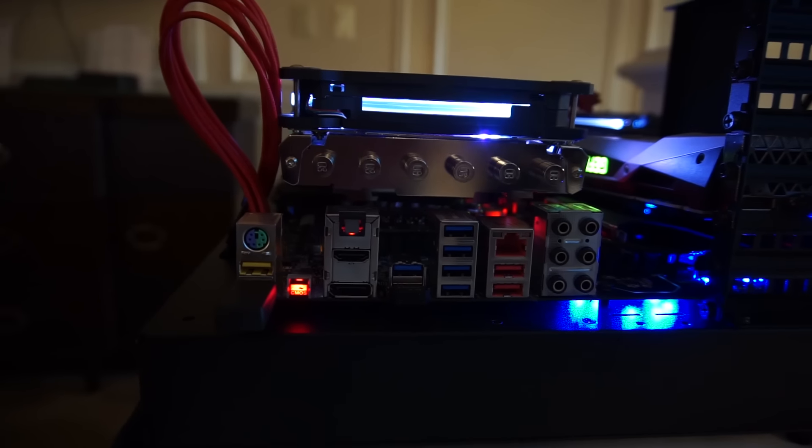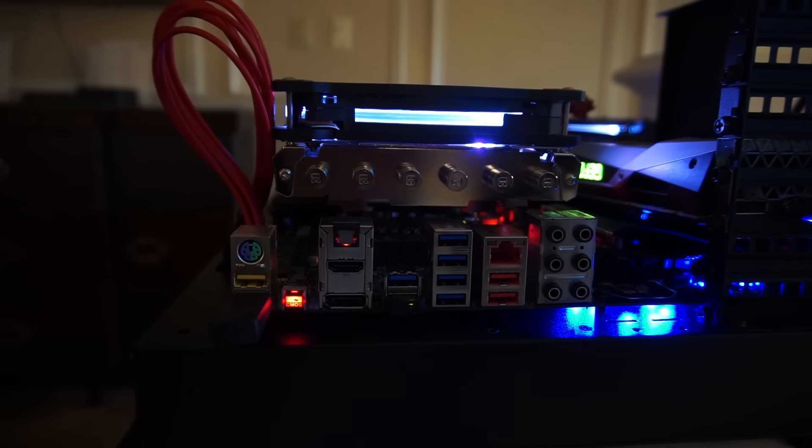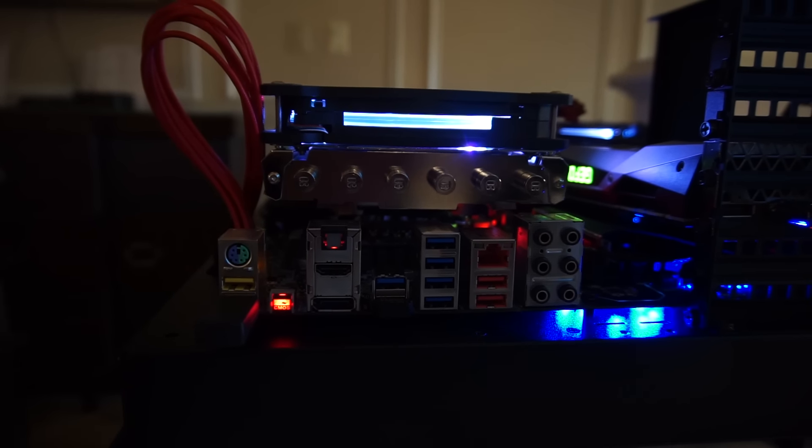On the rear I/O you've got six USB 3.0 ports, HDMI, DisplayPort, 8-channel audio — everything you would expect to see on a gaming motherboard.